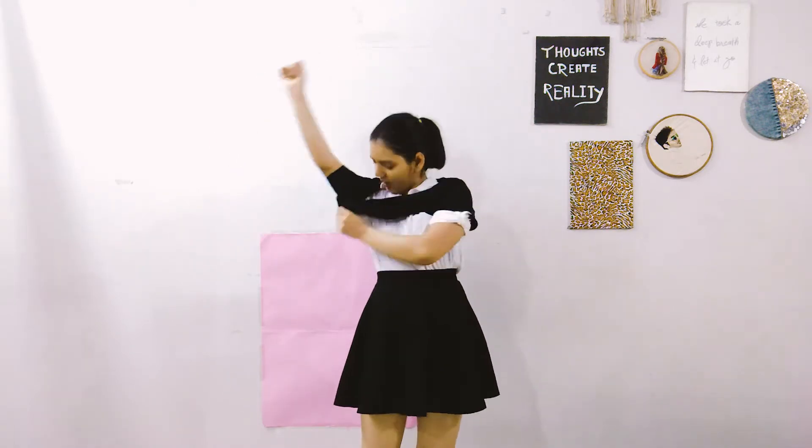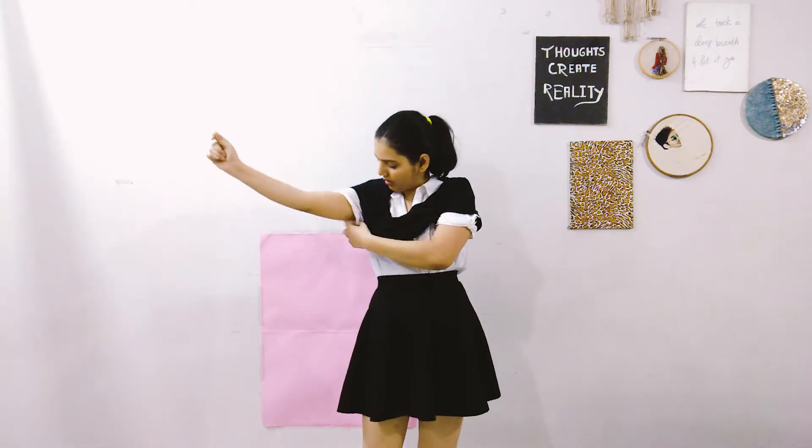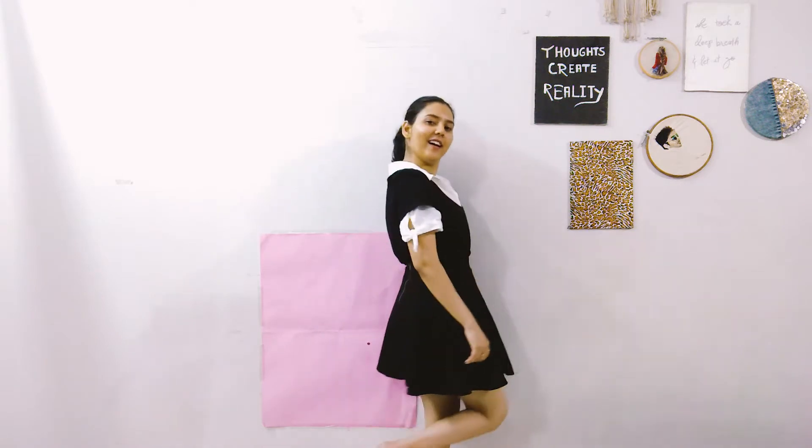This time I decided to go monochromatic. For that I took my black skirt, paired it up with a white shirt, and then topped it up with a black t-shirt. This gives me a Friends-Rachel vibe — I don't know why, but I like this outfit so much. It's so seamless and all put together; you can always rock this outfit anywhere, anytime.